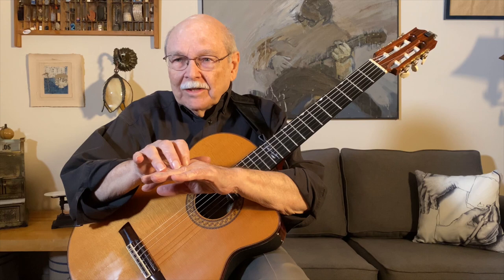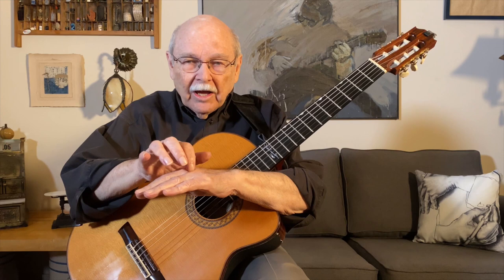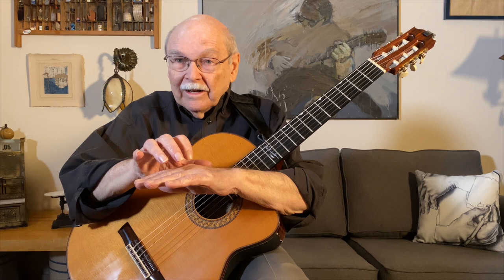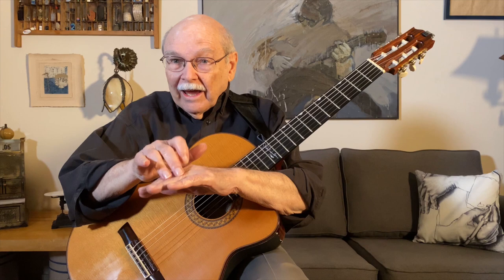So what if I leave something out? What if in that middle group of 3, I left index out? So now it would be thumb, index, pair, thumb, pair, thumb, index, pair. Now it counts like this: 1 and 2 and 3 and 4 and. And it sounds like this.